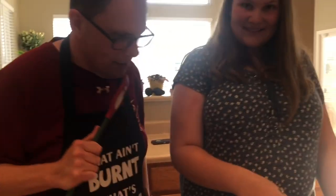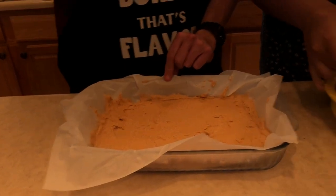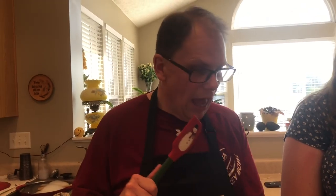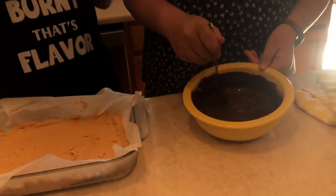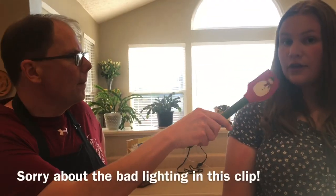We have our peanut butter base out of the freezer and the chocolate chips and butter are melted. It only took two 30-second rounds in the microwave — about a minute total. You break it up so you can stir it; otherwise your chocolate could burn, and that would be really bad. Now we're ready to pour the chocolate on and use the spatula to spread it out.